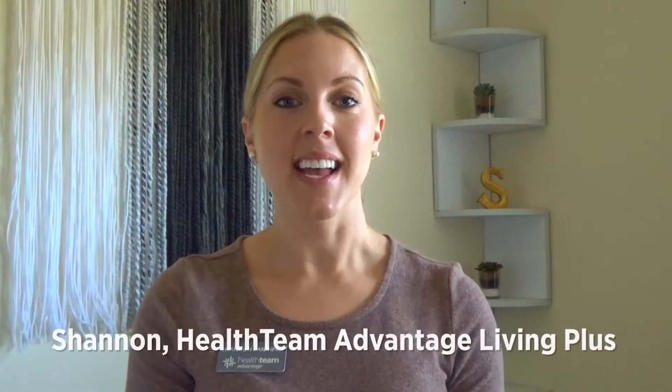Hi everyone, my name is Shannon and I'm with Health Team Advantage Living Plus. Today I'm going to show you a recipe using pumpkins. We just finished up Halloween, so if you still have your pumpkins on your porches or used for decoration, this is a perfect recipe for you. I'm going to be using the air fryer today, so if you're interested in learning how to make a recipe with pumpkin seeds in the air fryer, keep on watching.